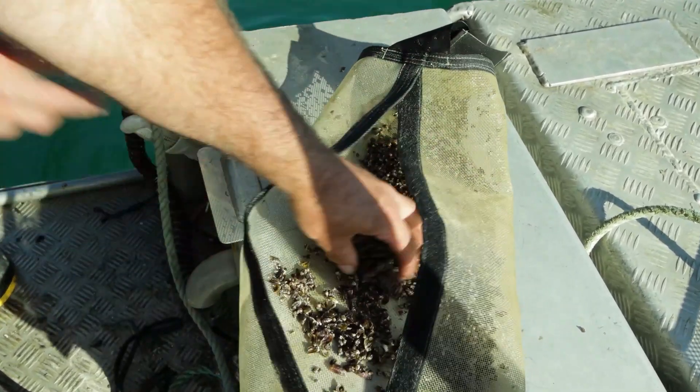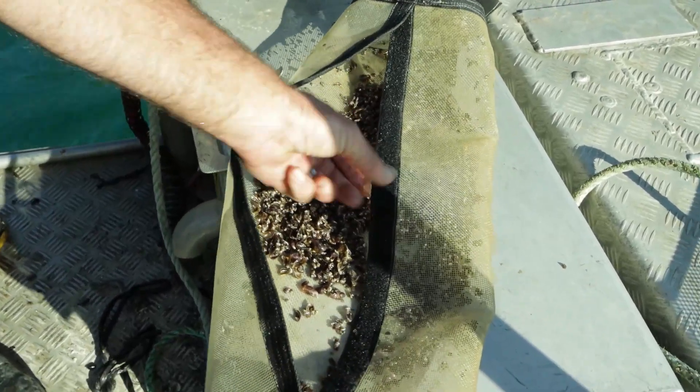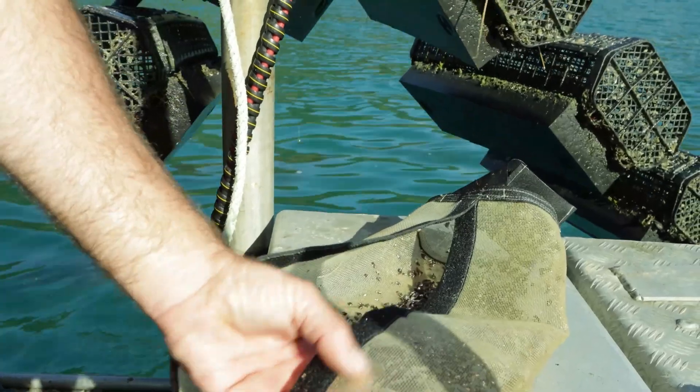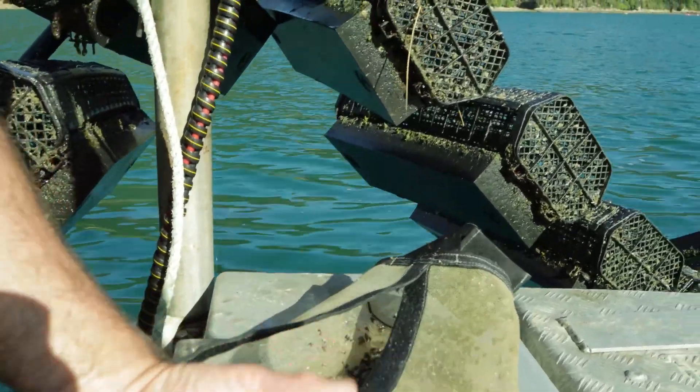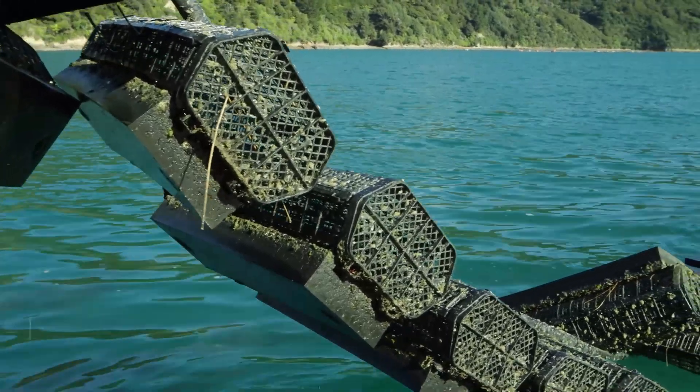That's been untouched other than being flipped about once a week. You can see how clean the mesh is after 3 weeks — it's got a little bit of discolouration but there's not even any real algae on it. That's just due to the flipping; we just flip them overnight.